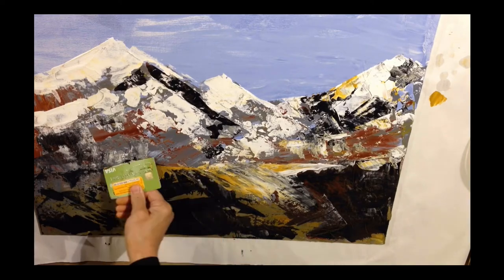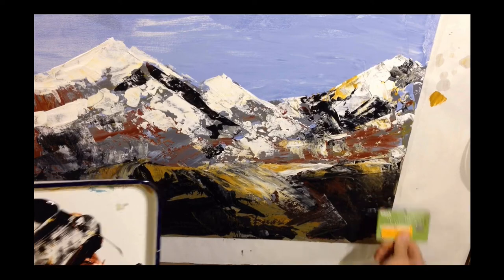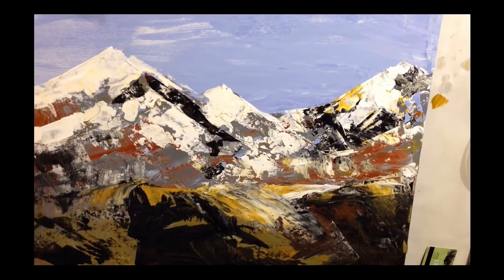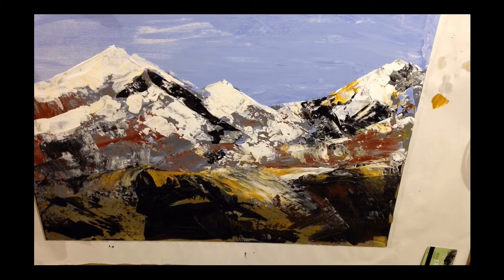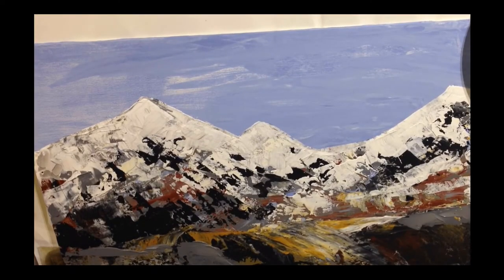I'm going to add marks that transition and bring my eye closer to the mountains. I'm adding a few different colors, but if you notice, it's a very limited palette — there's white, black, grey, brown, and a little bit of yellow.